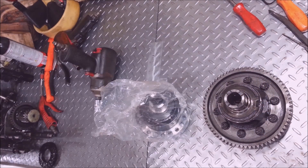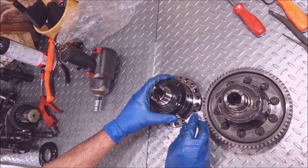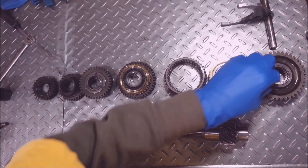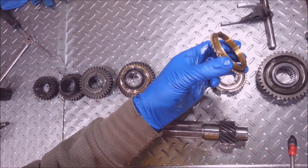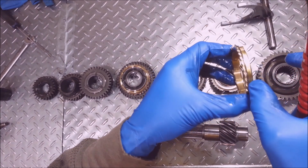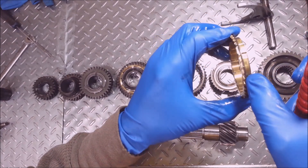And of course, what would this job be without an mFactory LSD? I splurged — I'm going to need it someday, I just know it. I'll get two wheels to spin instead of one, just in case I feel like building this thing farther. I don't like getting stuck in the snow. Just got the shaft cleaned up real good. These synchronizers look really nice and these rings right here — they're not all beat up.